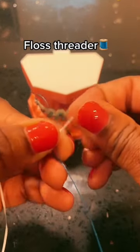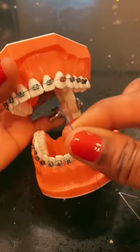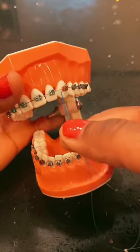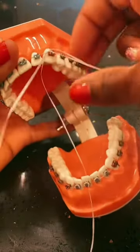Here comes what I call a floss threader. You literally just thread the floss through this loop, kind of like a needle on a thread, and then you can use the tip of the threader to go underneath the braces wire and thread the floss through.